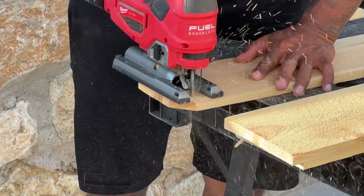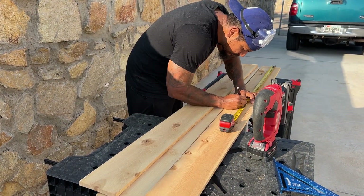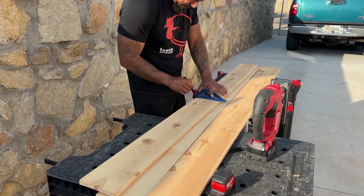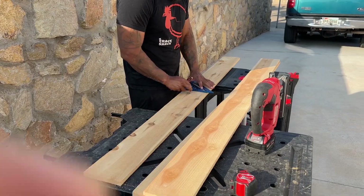Next, measure and mark the halfway point of those three planks, which after cutting the tapered ends turns out to be half an inch shy of three feet. So you'll end up with six 35 and a half inch pieces.